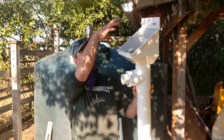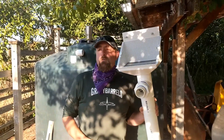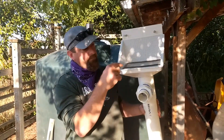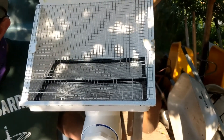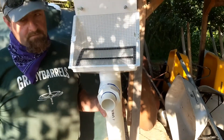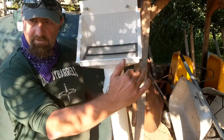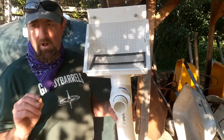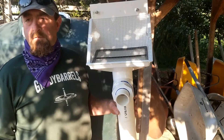The downspout from the roof comes into the screen right here. El agua va a caer a esta malla acá. There's two screens. Hay dos mallas más. The first screen is set at an angle to wash big debris off. La primera malla está puesta en ángulo para que la basura más grande se caiga. La otra malla está puesta de manera horizontal, and catches most of the smaller debris. Y esta malla va a agarrar la mayor parte de la basura más pequeña.